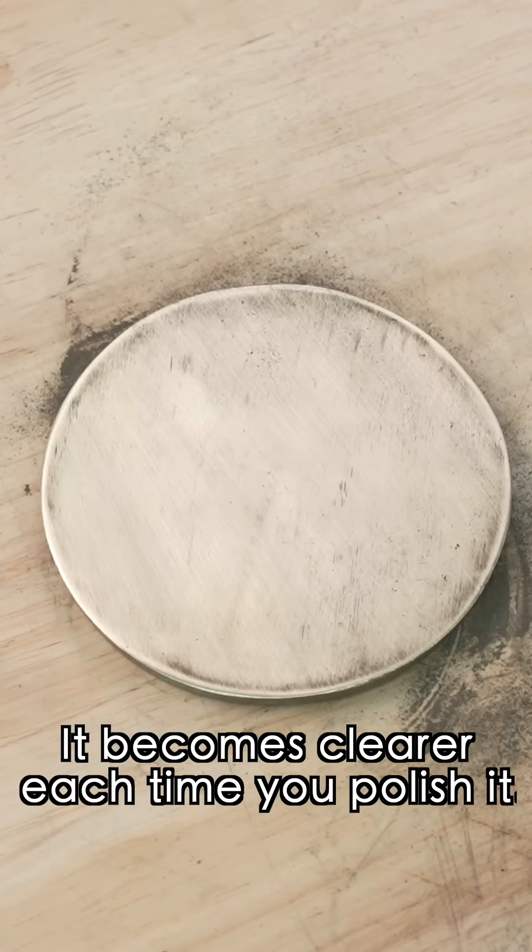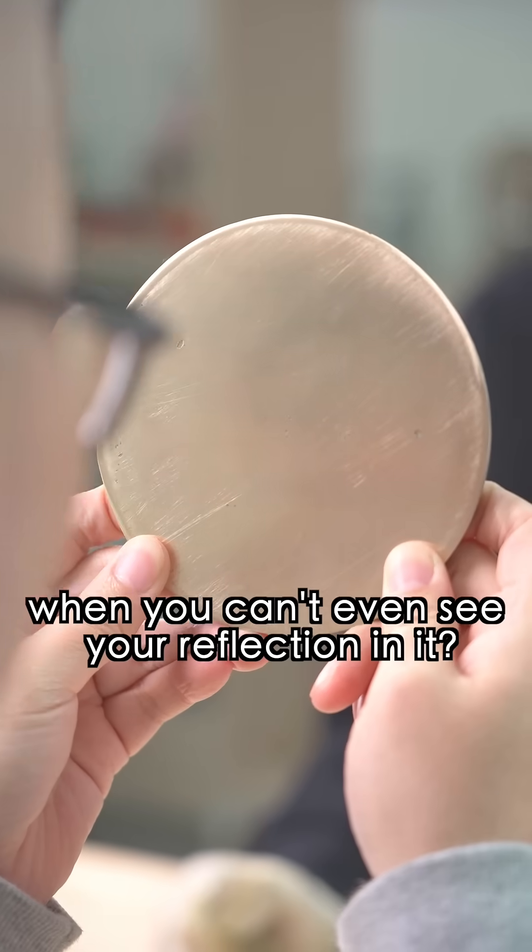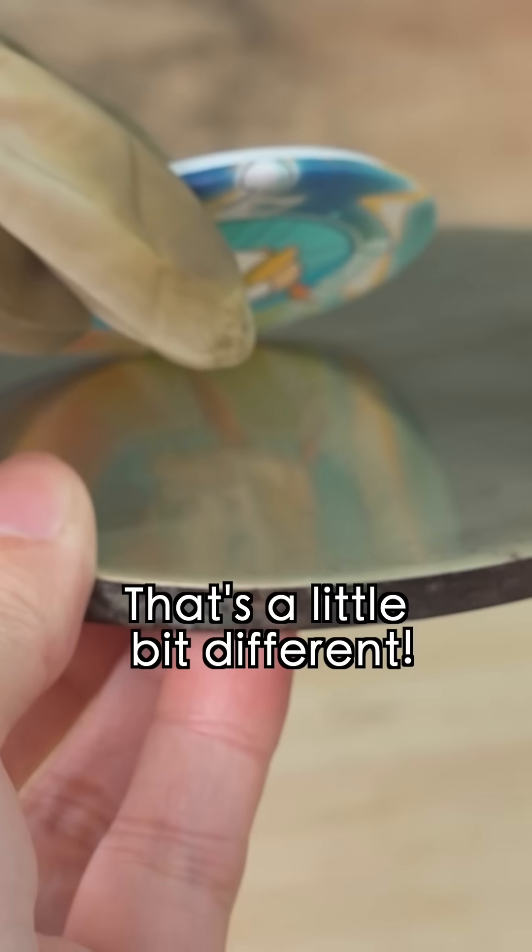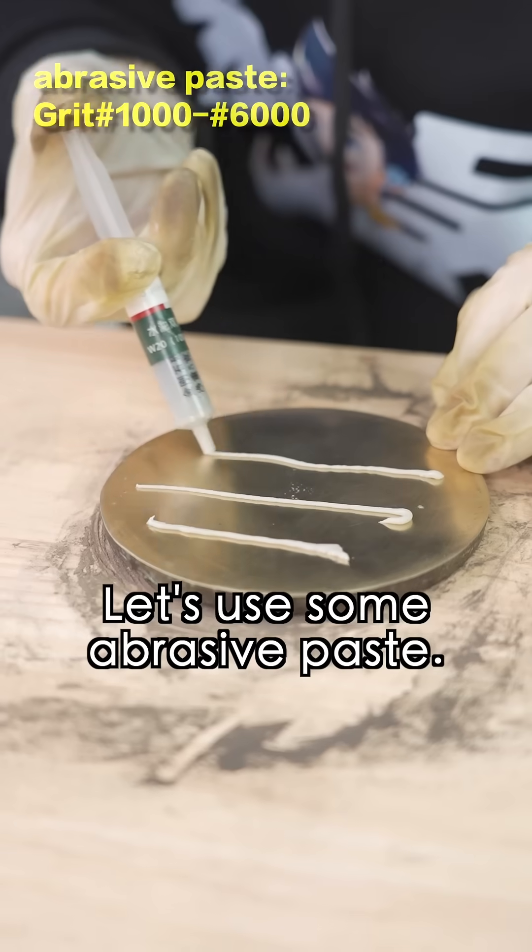It becomes clearer each time you polish. How can you call it a mirror when you can't even see a reflection in it? What if I do this? Oh, that's a little bit different. Let's use some abrasive paste.